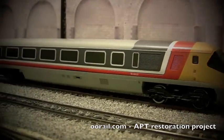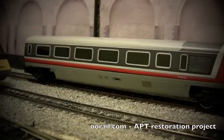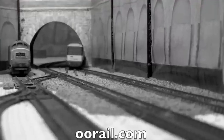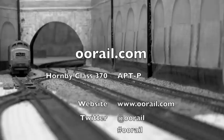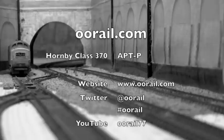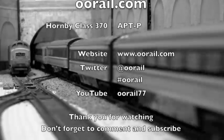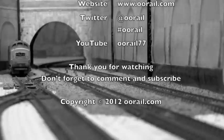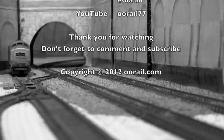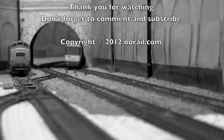I hope you find this a useful video. Until next time — see you next time.